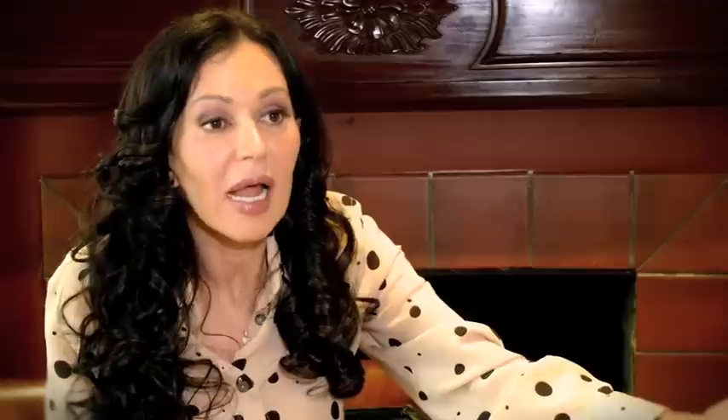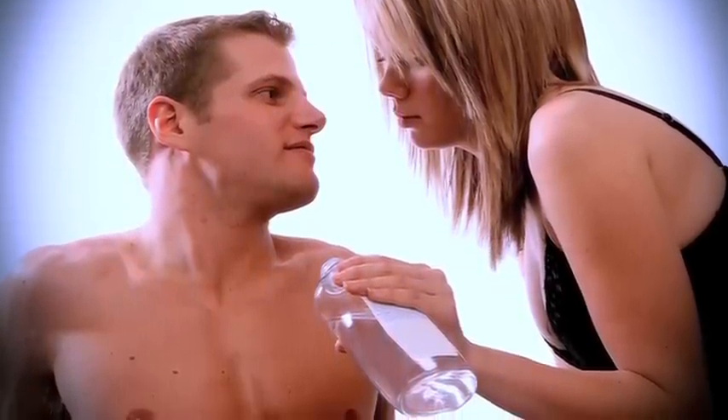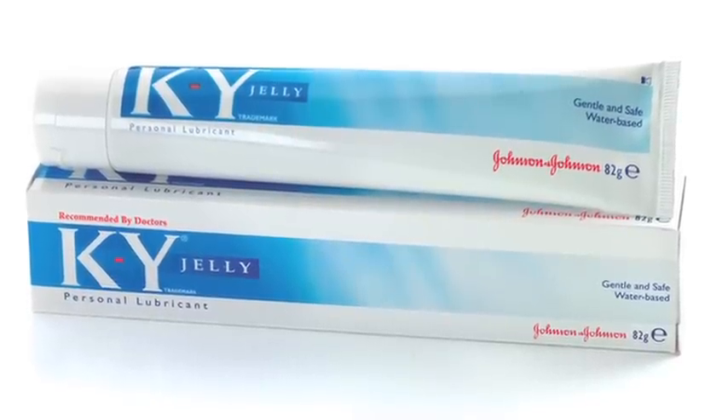Another tip that might seem confusing is what kind of lube do you use? As you know, the anus is not self-lubricating, so you will need to use some kind of lube. A lot of people might want to use oil-based lube, and while oil-based lube feels good, it's a no-no if there's going to be a toy or a penis with a condom, because the oil will ruin the latex, weaken it, and may eventually break it. So you want to use a water-based lube, a thicker type water-based lube.